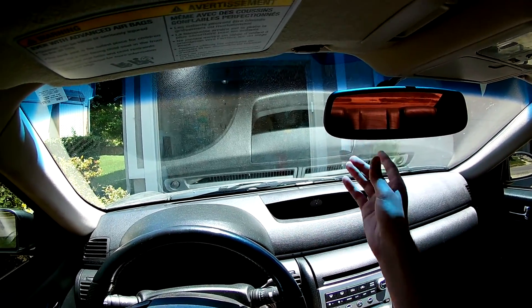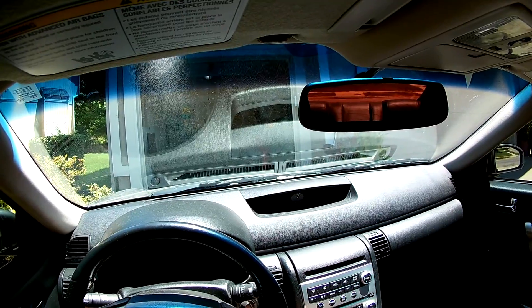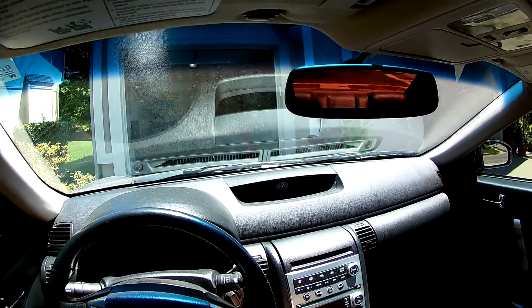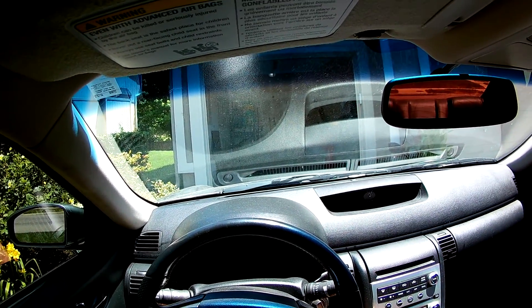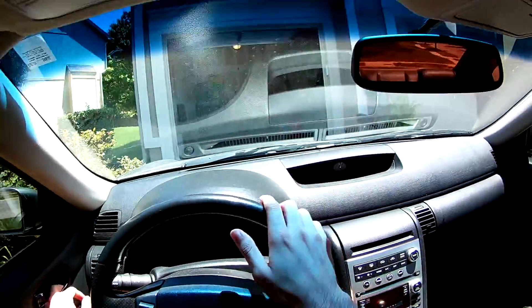Now if you're one of the lucky ones, you're done after this step. You can press the button and it'll close and open your garage. But if your garage door is giving you trouble, this extra step is for you.